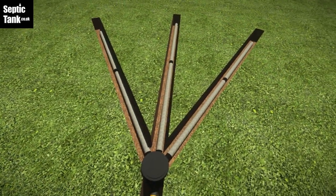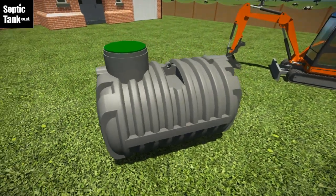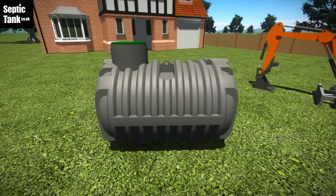If you're looking for one of the most advanced septic tanks in the world that's government approved and easy to install, then this septic tank is for you.